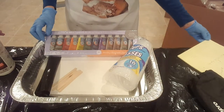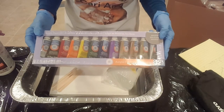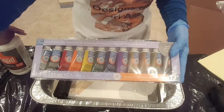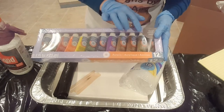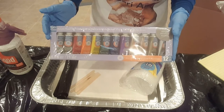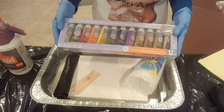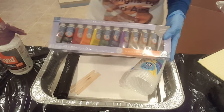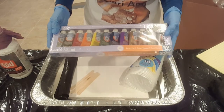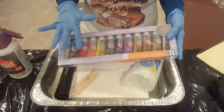First off, you're going to need paint. Since this is an acrylic pour project, you're going to want acrylic paint. This is just a sampling of various colors — this brand is Artist's Loft acrylics, and I bought these at Michaels craft store. This set of 12 different colors was about eight bucks after a coupon, so watch for the coupons.